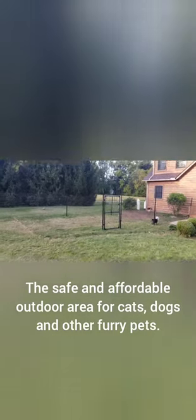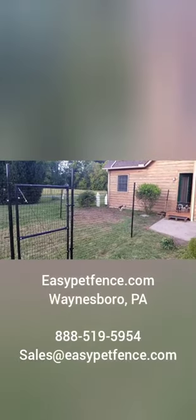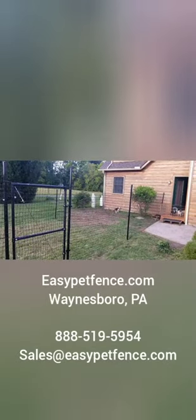It took us about seven hours to do this give or take. We still have a couple little fine-tuning pieces just to tighten things up, but two girls and a guy part-time did this and we couldn't be happier. It's perfect — the cost, the quality, it's amazing. And more than anything, my dogs love it. Rusco — yeah, there he goes!